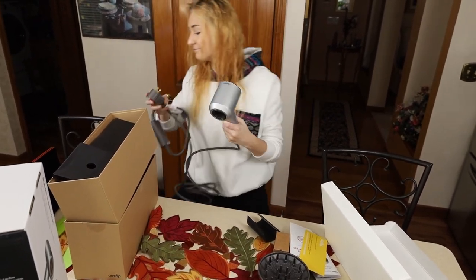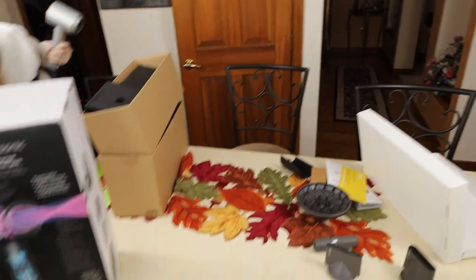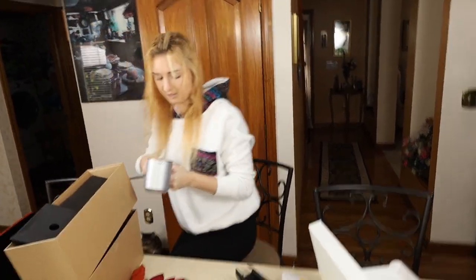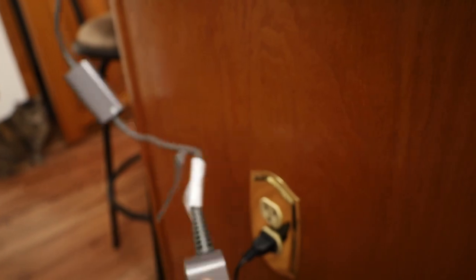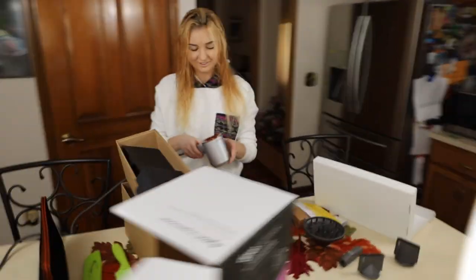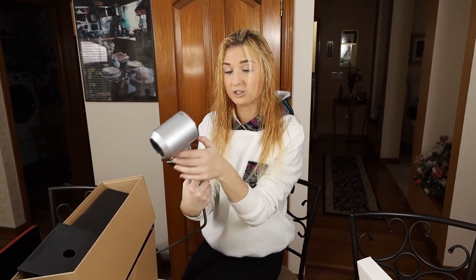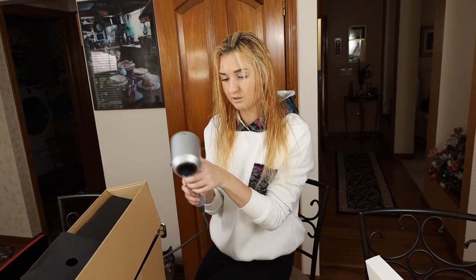Let's plug this in. It's a two-pronged plug. So this is how it looks — just normal reset buttons. Does this weigh anything? It weighs just a little. Lighter than the cat. There are normal settings: an on setting, a cooling button, and I'm assuming those control airflow speed and heat. Okay, whoa.